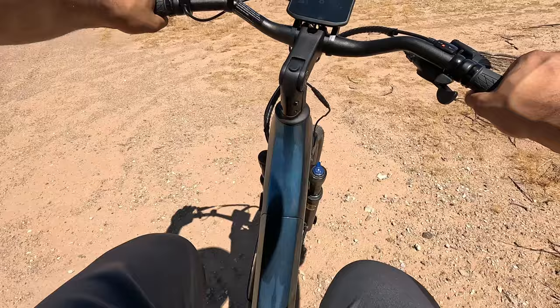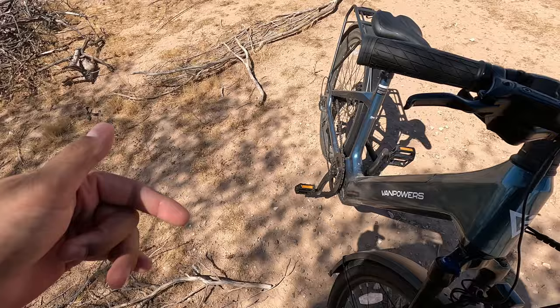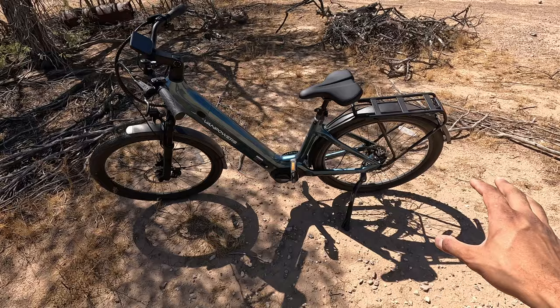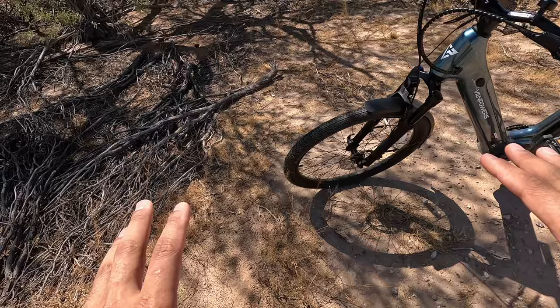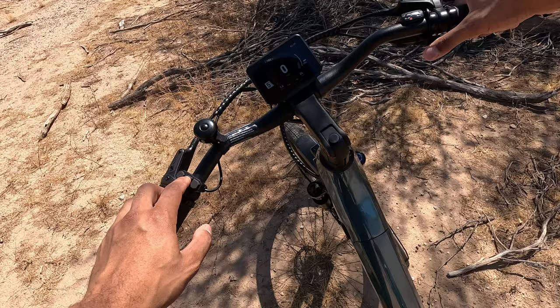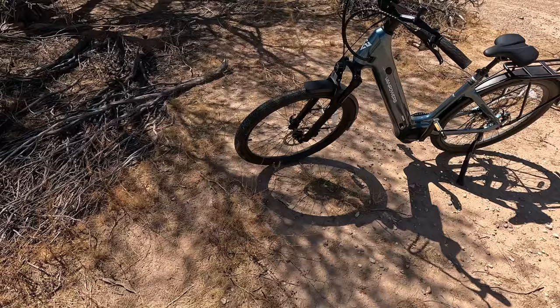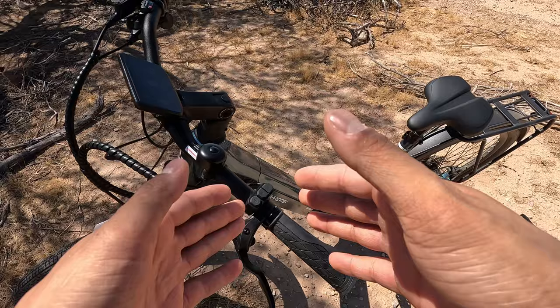So this is the Van Powers Urban Glide Ultra. This is their highest trim — they've got the standard, pro, and the ultra. With the ultra, you're obviously getting the highest end specs. The standard and pro models have the hub style motor, so that's over here on the hub. It doesn't give as much power as the mid-drive. This is the first e-bike I've ridden, but honestly, it takes probably 90% of the work out of it. You've got your nine gears right here, and you shift through them.